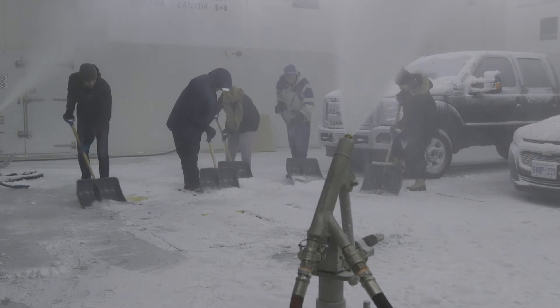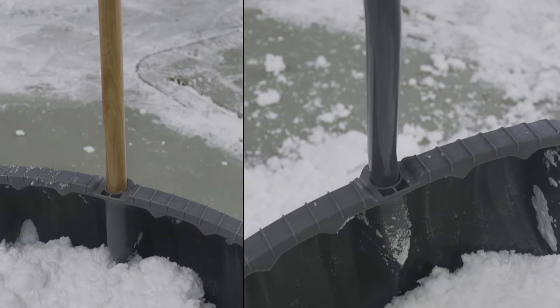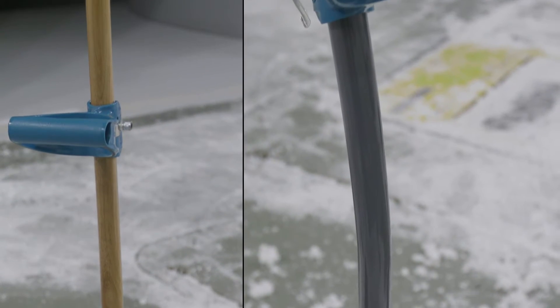Hi, my name is Jay. Canadian Tire invited me out to test the Yardworks ergonomic shovel. I tried both the straight shaft and the curved shaft, and I like them both for different reasons.